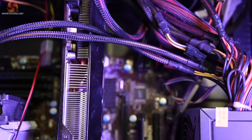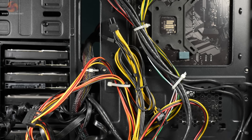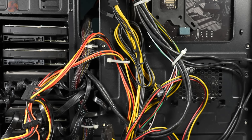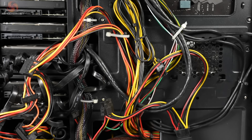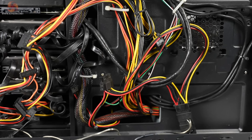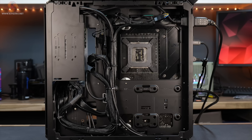If you don't buy a modular power supply, then you will end up dealing with a plethora of cables you might not be using. All of these will need to be carefully routed out of sight behind the motherboard tray. Depending on the case you're using and the specific power supply, this can get messy. Many computer cases don't have a lot of space behind the motherboard tray, so you will need to get creative.